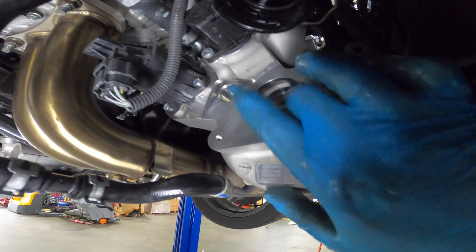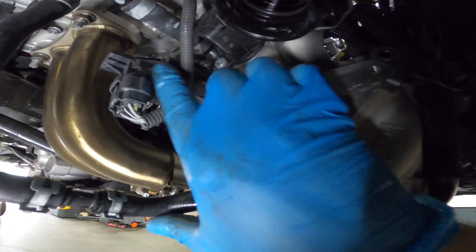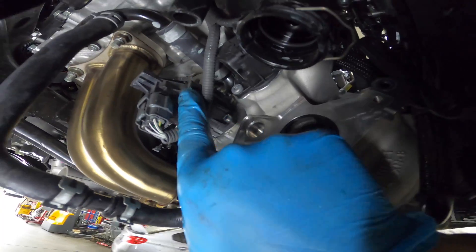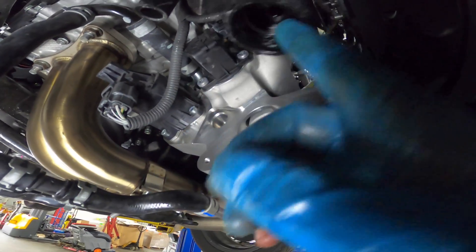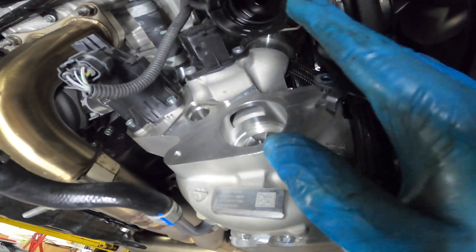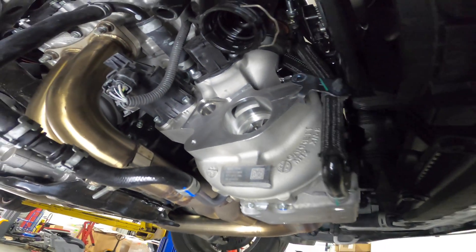Here's our turbo looking good. This is the bypass valve, this is the wastegate — the electronic wastegate — and this is the breather line.